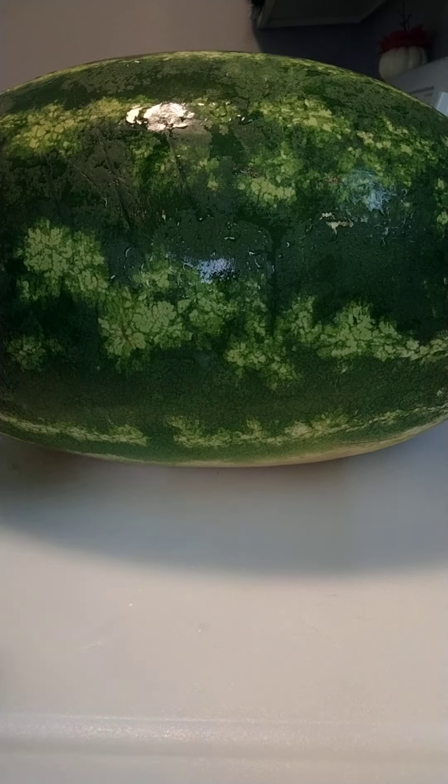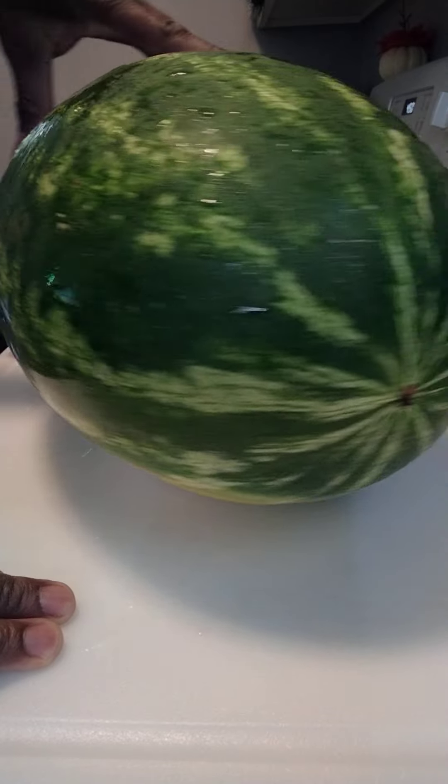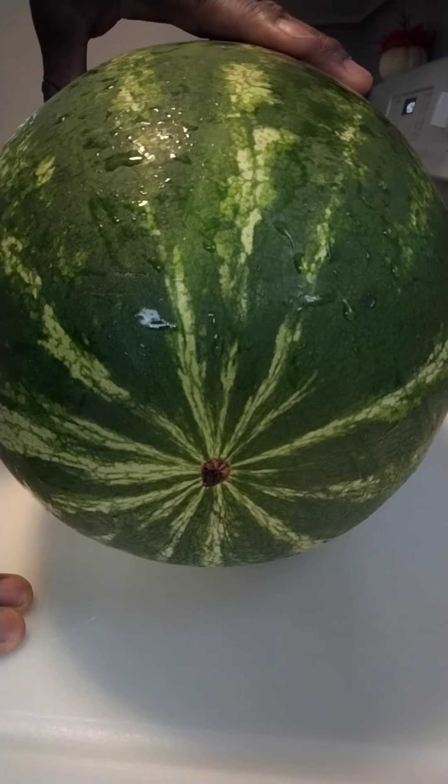Welcome back to Thin W Level 1. Today I'm going to show you the easiest way to cut open a watermelon. You ready? Let's go.